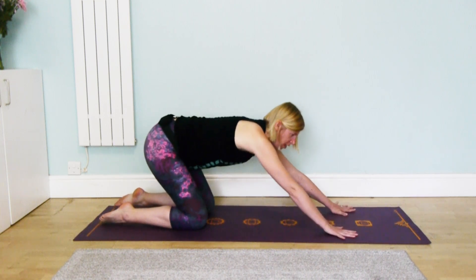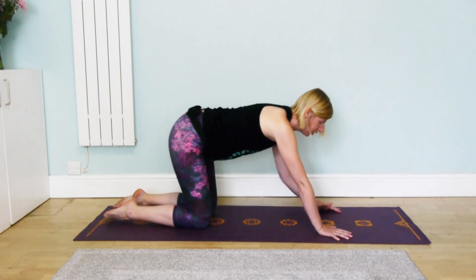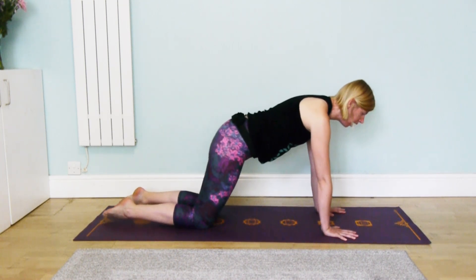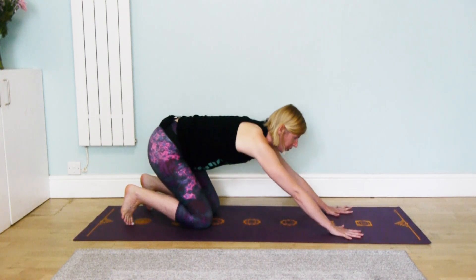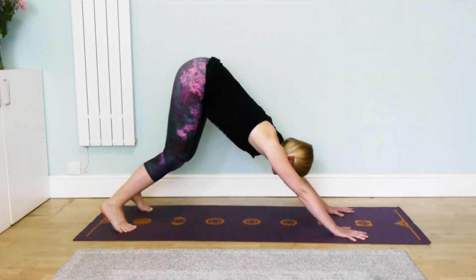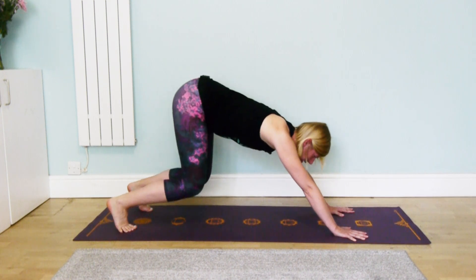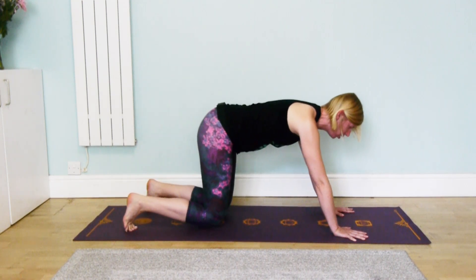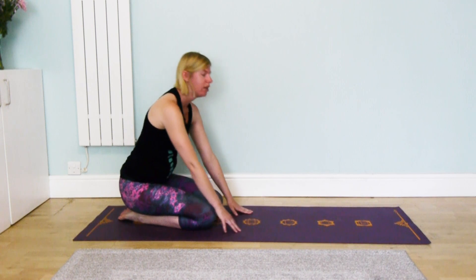Good. Maybe this is enough for you — maybe you don't have so much time in the morning and you literally just want to do that one thing. If you want to continue, I always like to take it into an extended puppy pose for a moment, lengthening through the whole spine, and then maybe taking it into downward dog — lift and lengthen. Notice I'm not straightening my legs straight away, just bending the knees and straightening the legs because it's early morning, so I want to feel my way into it. Then release, maybe coming into child's pose for a breath or two, and then slowly bringing yourself up.